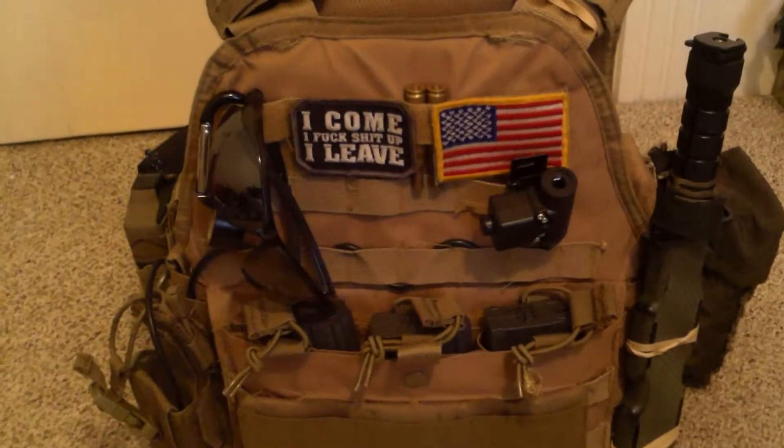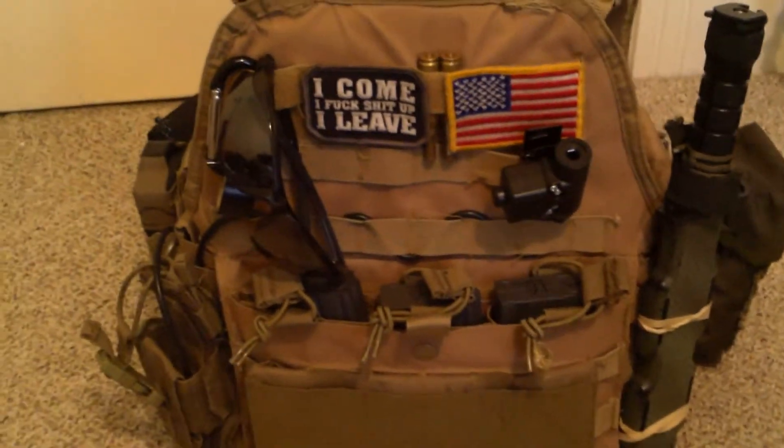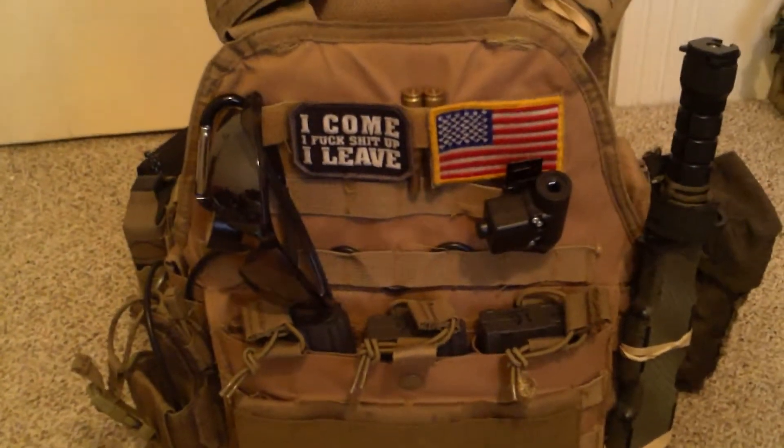Hey guys, what's up? This is Gunslinger from Predator 6 Airsoft. I know I haven't done a video in a while, so that's why I'm throwing you guys this one.